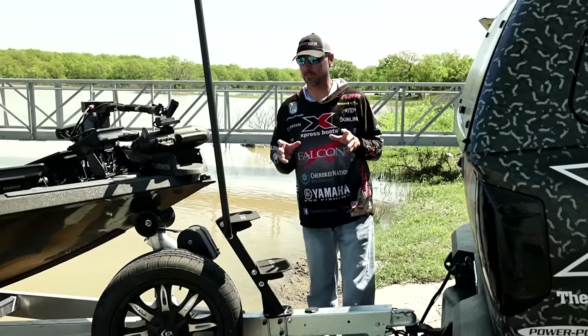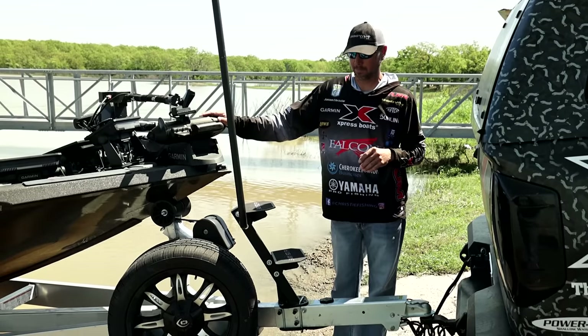Hey guys, Jason Christie, Bassmaster Elite Series Pro. One of my favorite things about my boat is the Easy Step.